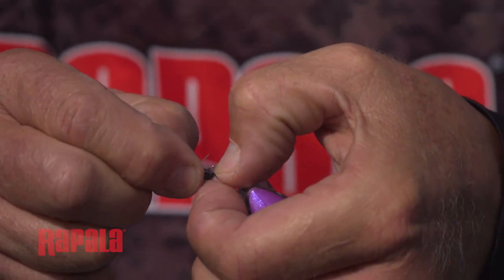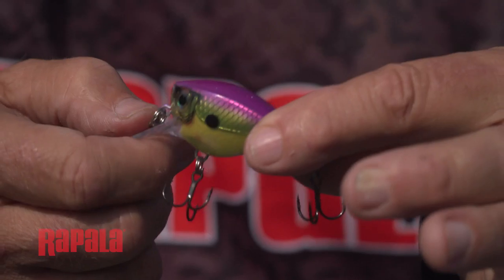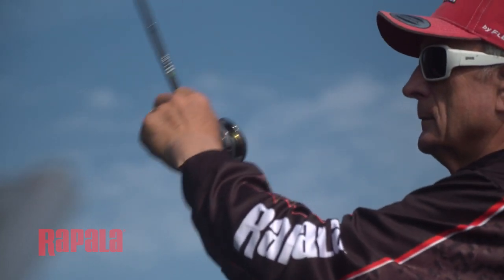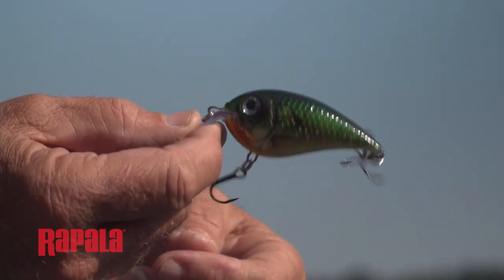To fish shallower shorelines or running a crankbait over shallow weeds, the BX Brat, with its chubby little body reeled in at a slow speed, works well to make it swim just below the surface.